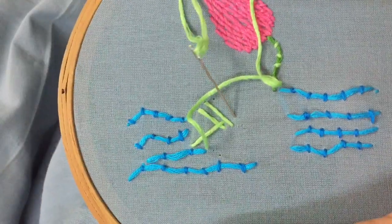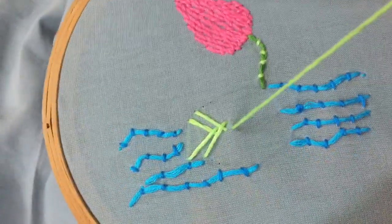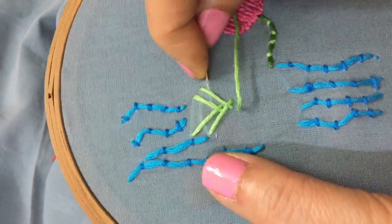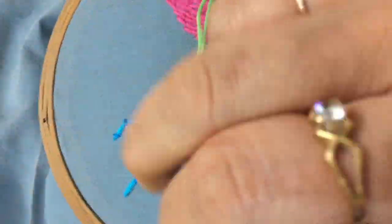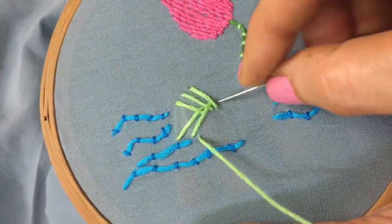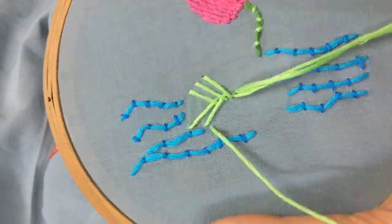Here in this case I have used an open fishbone stitch. You can check out both the variations of fishbone stitch — the regular one and the open fishbone stitch — from the tutorial on shape filling stitches.